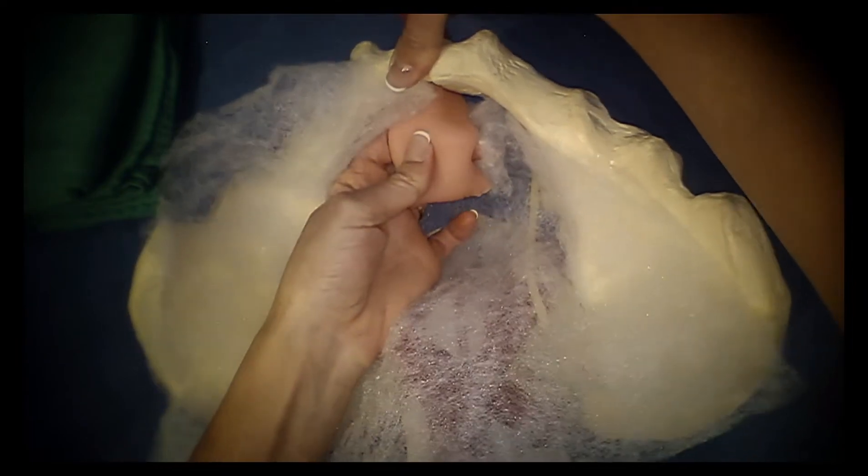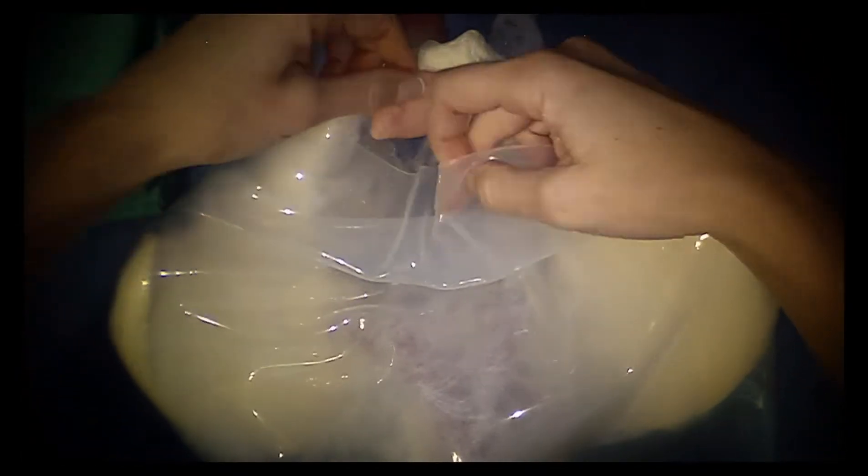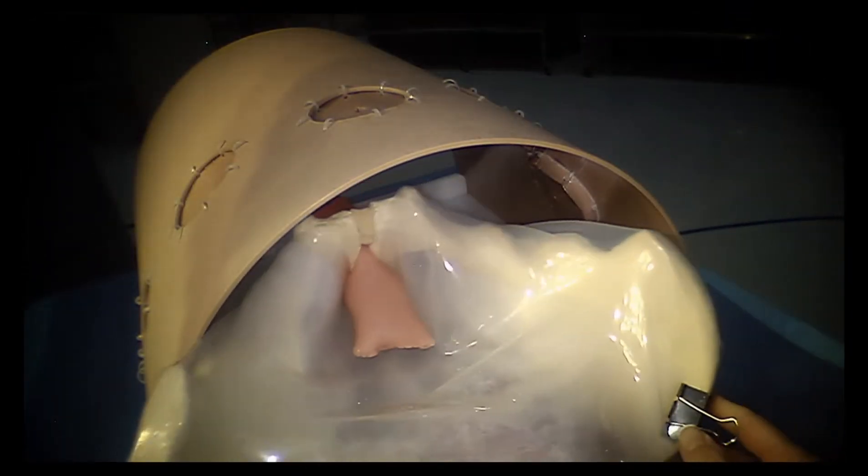Quilt batting was placed over the vasculature and ureter to simulate the areolar tissue under the peritoneum. The vaginal cuff was prepared by previously closing it with a running barbed suture, and it was secured at the pubic arch. Next, the peritoneal layer was placed and secured with binder clips attached to the periphery of the bony pelvis.